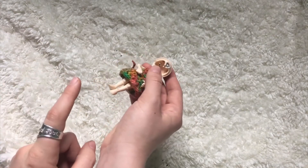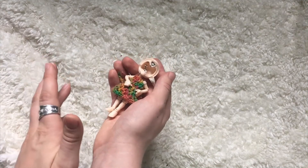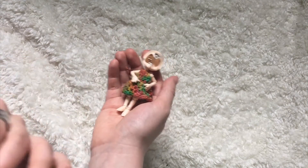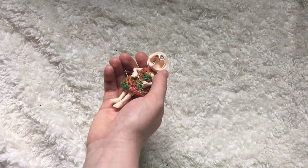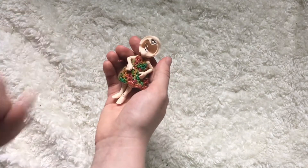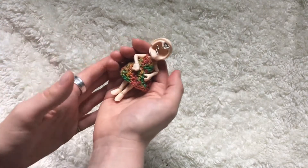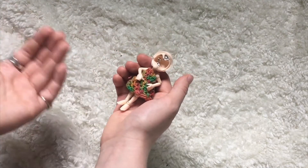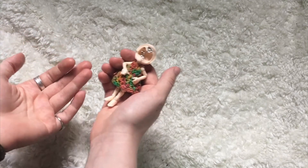Another thing you can do for some BJDs — but this doesn't work for all of them — is ask to see photos of the back of the head to see the headplate. This is a doll that doesn't have a headplate, but many companies like Long Soul Doll and Doll Chateau use headplates. You need to do a little research to know which sculpts have headplates and which don't. But if it does have a headplate, ask to see a photo of the back of the doll's head. If the seller is dodgy or refuses to show you, or says it's not necessary, they're probably trying to pull one over on you.